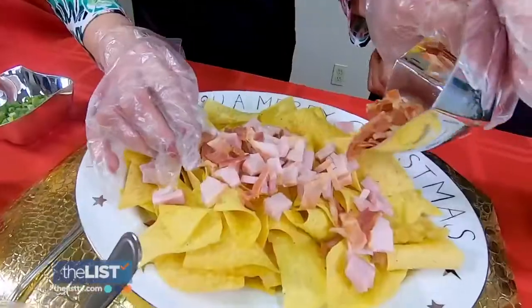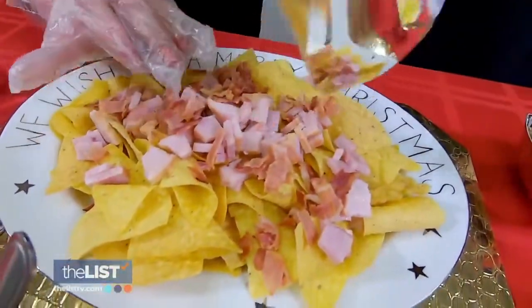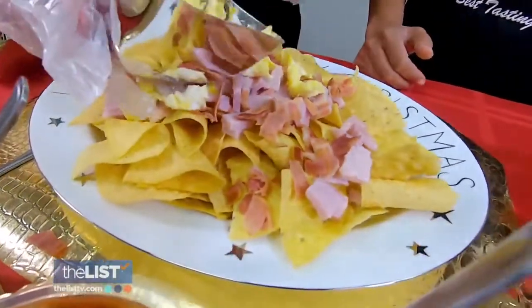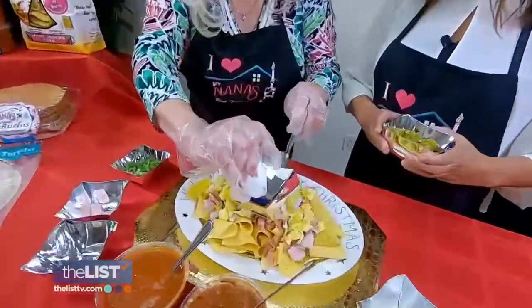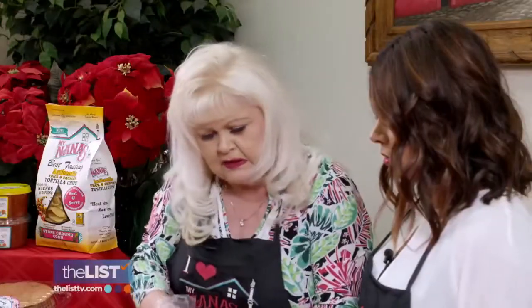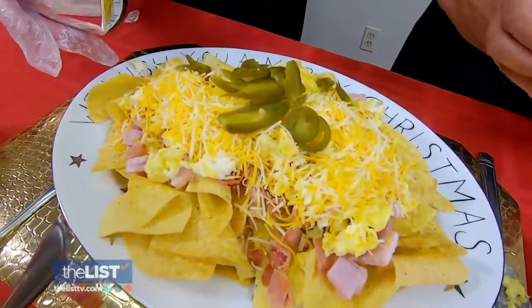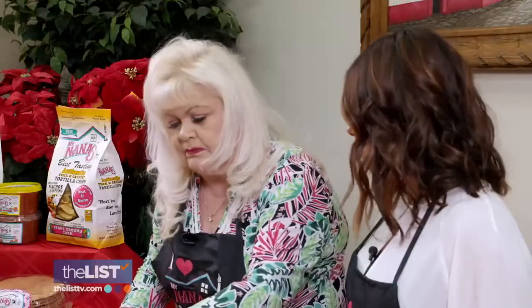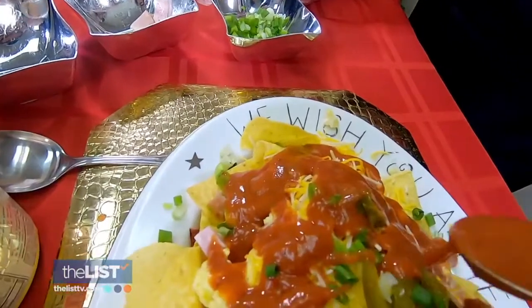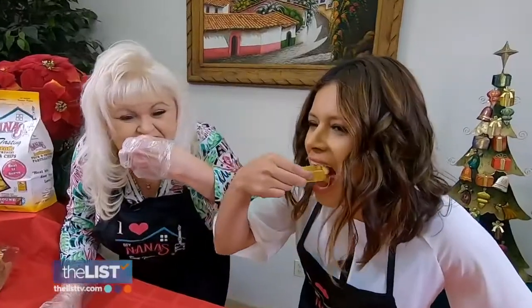Then we'll add some bacon, and then some super scrambled eggs. Next, add your choice of toppings. Last but not least, let's put those on there and then garnish it a little bit with some diced green onions.